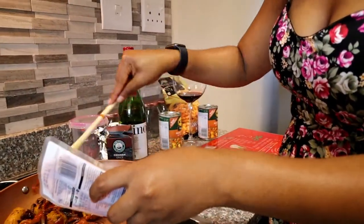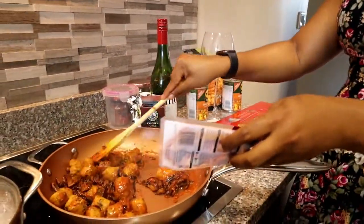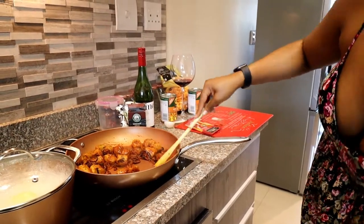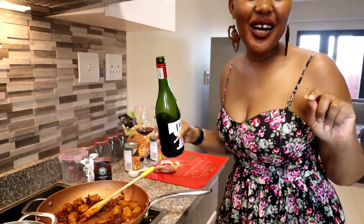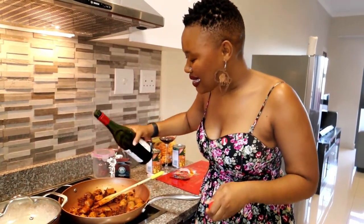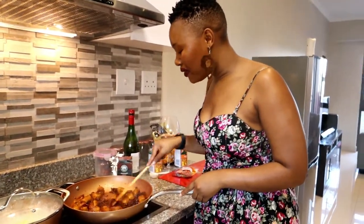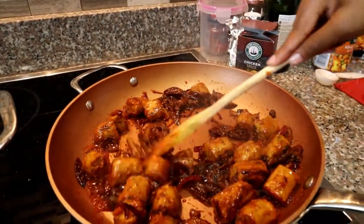I used to think pesto was just like an add-on — I wouldn't make it up as much. Now I'm going to act like a professional and add red wine. I've seen people add red wine to things and I thought, why not try it? Nice — look at how lovely this looks! Can we eat already? I am ready.